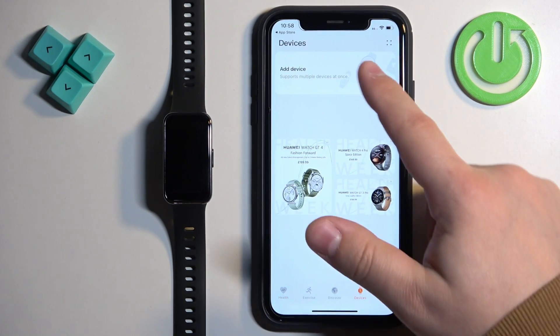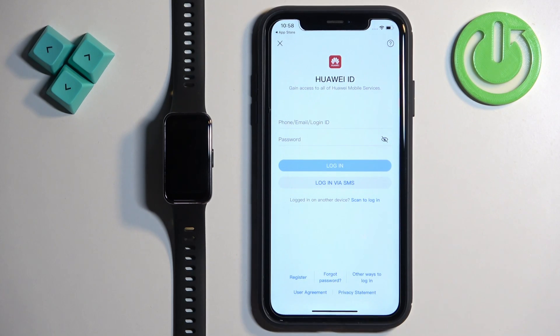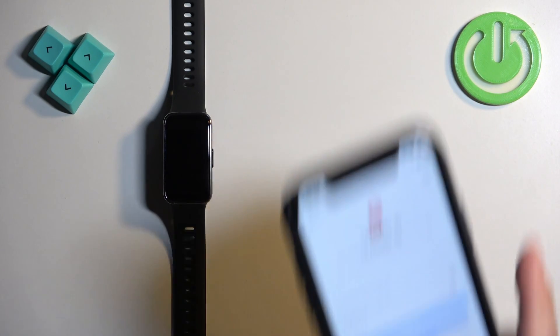Tap on Devices, then tap on Add Device. You will need to log in to your Huawei ID account. Go ahead and log in.